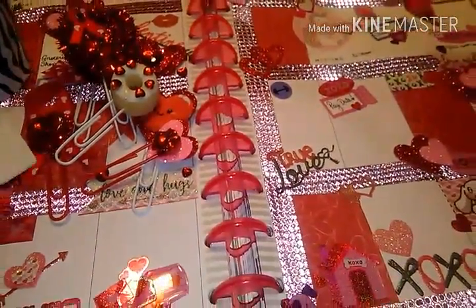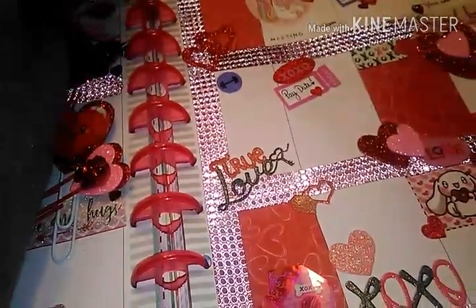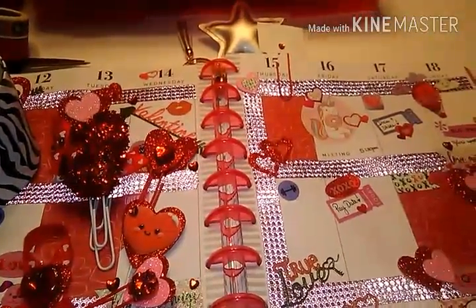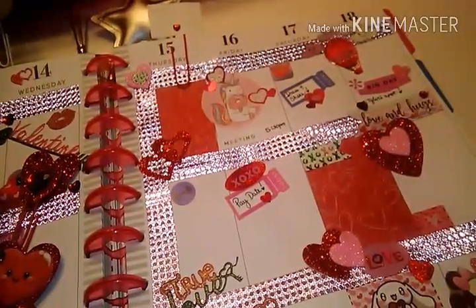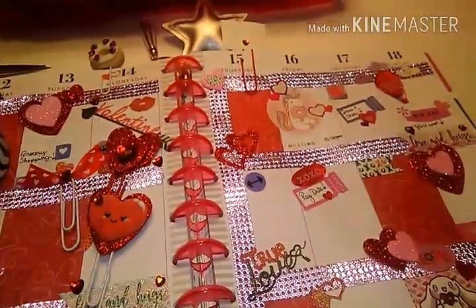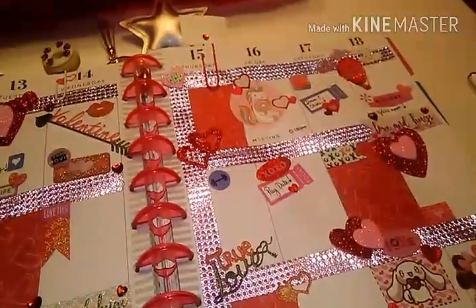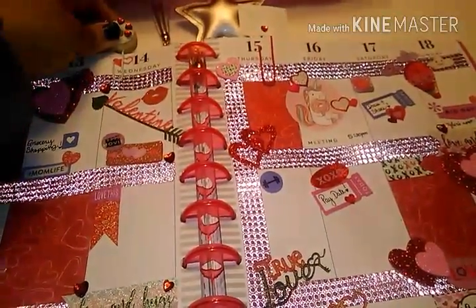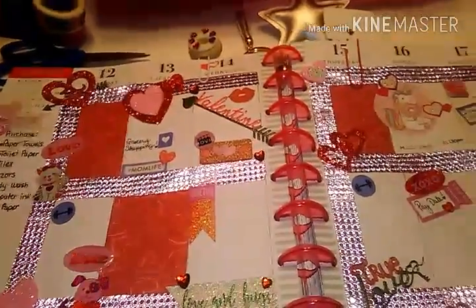So that pretty much sums it up. I think I'm going to go with this one here, and this one here as well even though I've got to glue that little heart back on it. I get a lot of inspiration from a lot of you guys and it is really true — you don't need to spend a lot of money to be creative and create really fun and interesting pieces. I just find this to be really relaxing. It's an outlet and I'm really enjoying it.